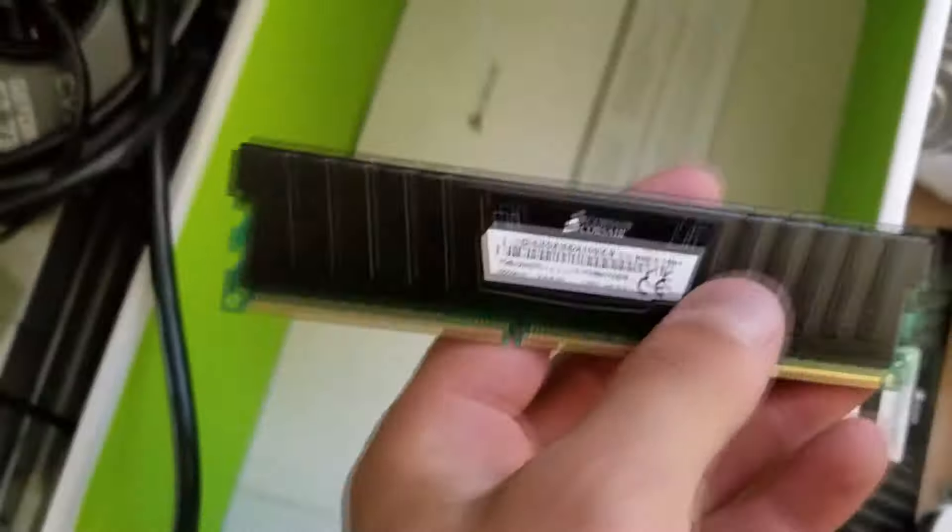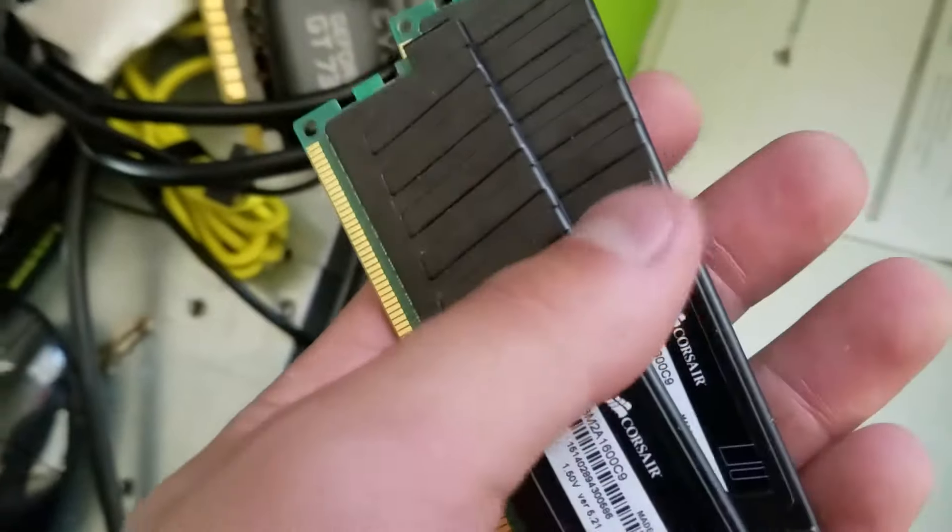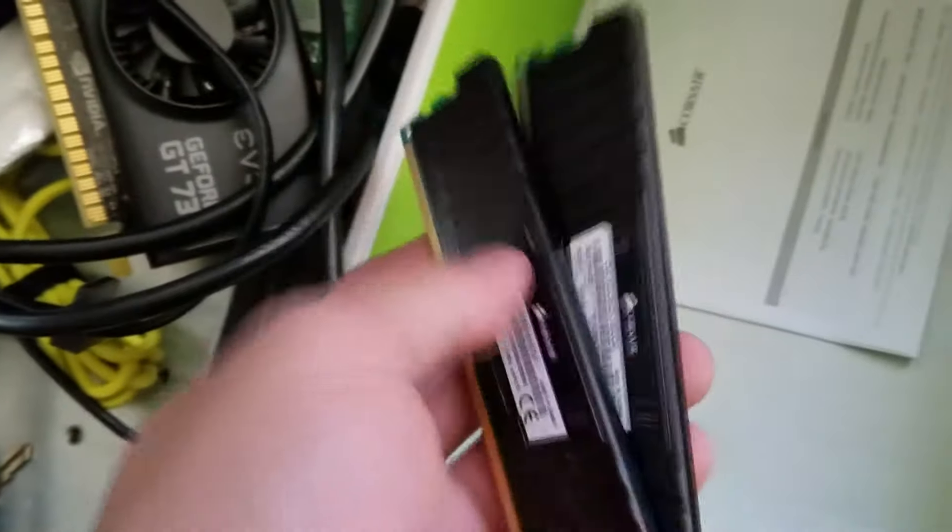I'm going to test all these components because I just picked them up from the dude and didn't really test them. He looked like an honest guy. I also got Corsair Vengeance RAM from him — four gigabyte modules. I'm going to test all this. I've got the hardware over there to test it with, so let's go do that.